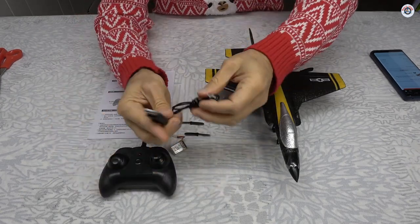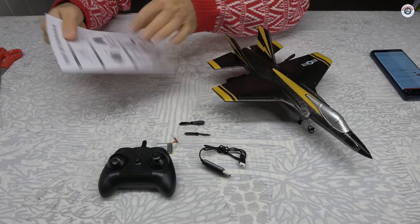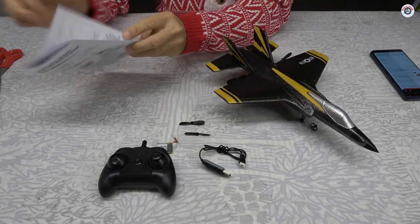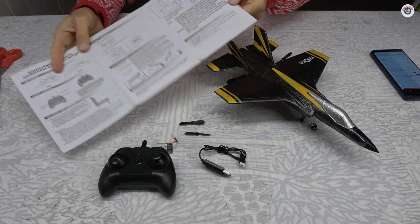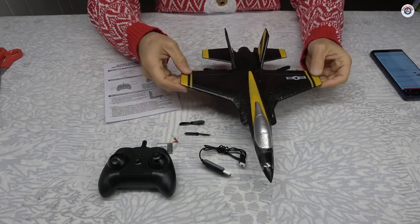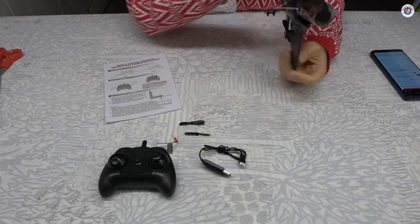Here is the charging adapter — it just goes to a USB adapter. They provided one instruction manual; one side is Chinese, the other side is English. Very basic — these don't need much explanation except how to bind it and how to calibrate. Looks really nice — black and a kind of faded yellowish color scheme.